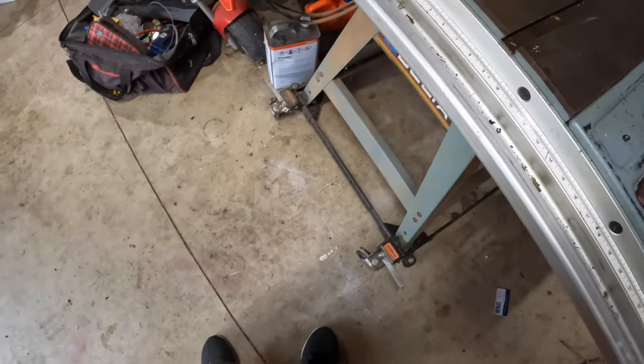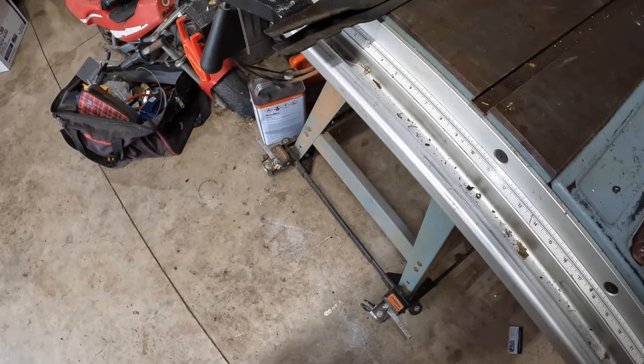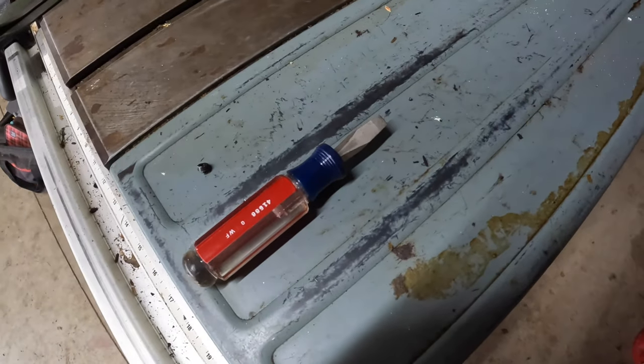Call me a child, but I just found the funniest screwdriver I've ever seen. I call it the 'that's what she said' screwdriver — when you thought it was going to be bigger.